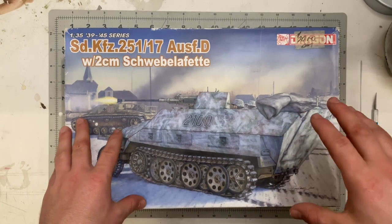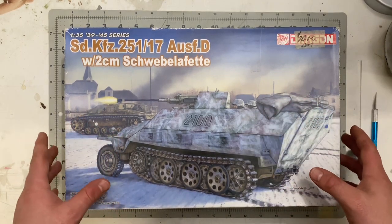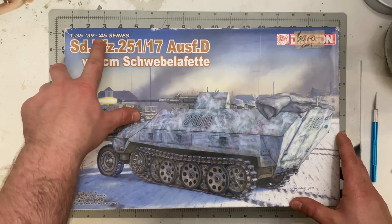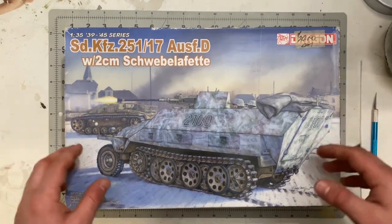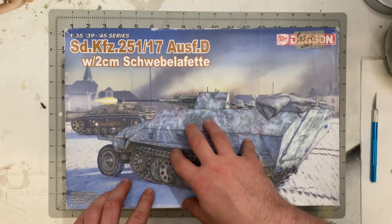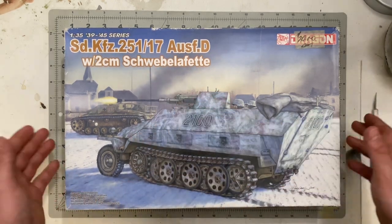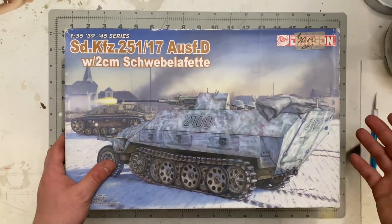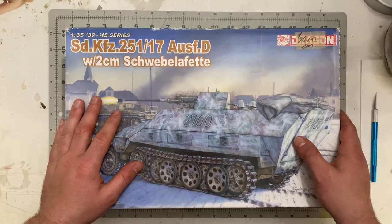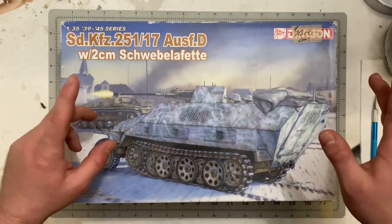This is a 1:35 scale German armored fighting vehicle model kit from Dragon, in their 39 to 45 series — the World War II series. Dragon does a lot of Sd.Kfz. 251s. I picked this one up from a friend of mine and figured I might as well do a kit review.